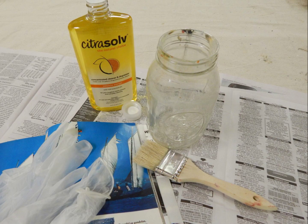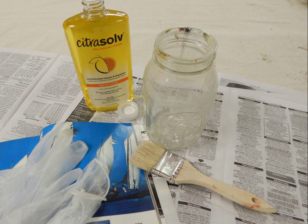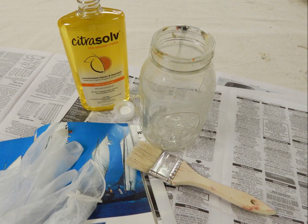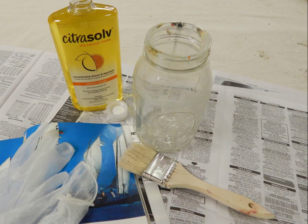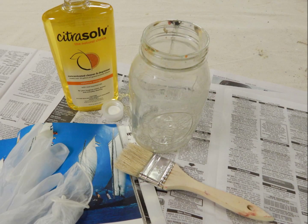This is an interesting technique for making collage papers using Citrusolve cleaner and National Geographic magazines. From what I've read, National Geographic gives you the best results, although it can be very unpredictable depending on the age of the magazine and the amount of Citrusolve.